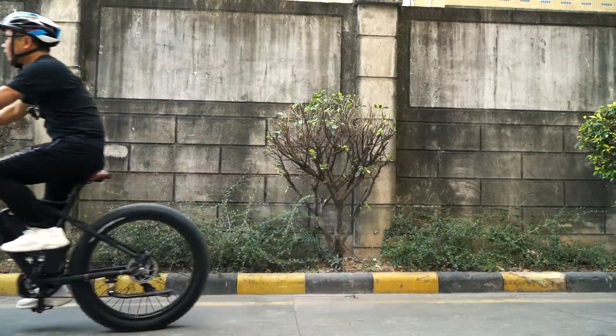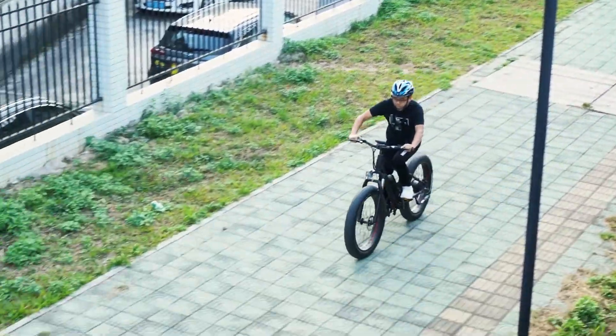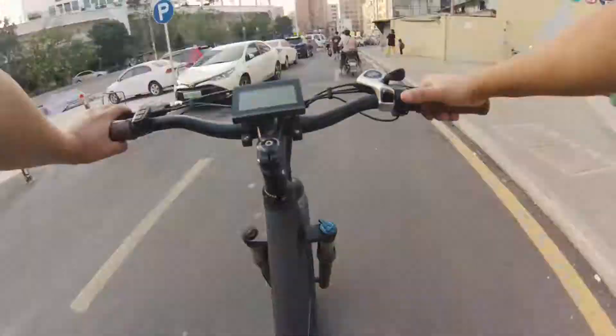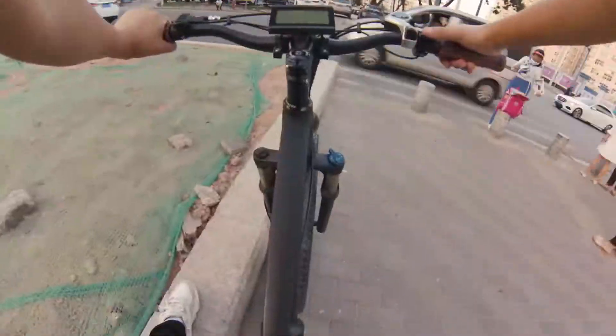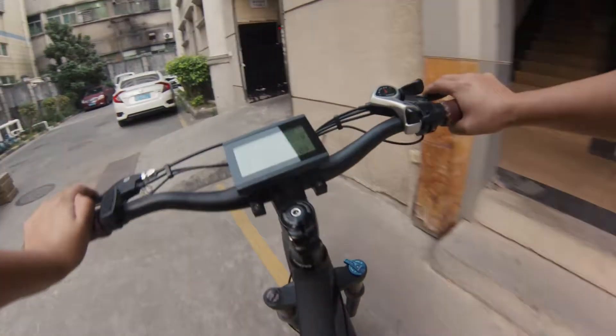Okay, let's go! I have finished the ride now. I rode about 45 minutes and covered about 15 kilometers without any assist.